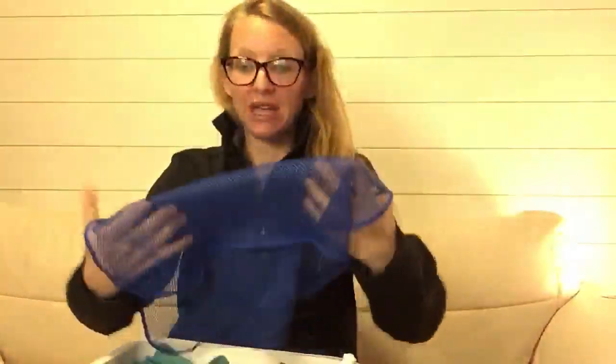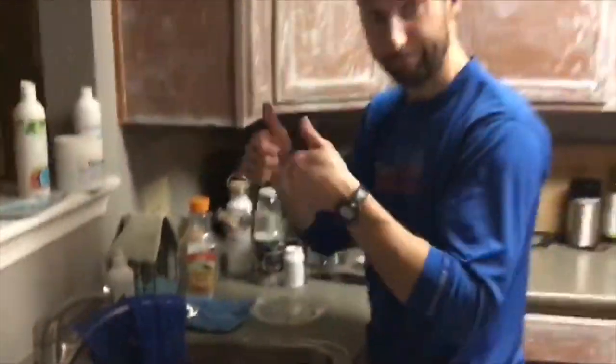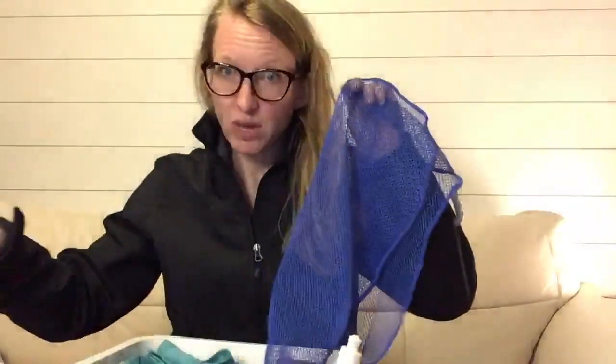The best thing about this is it doesn't get smelly. You just hang it to dry, and because it's mesh, all the bacteria and the nasty rinses out of the dishcloth. Genius! If you have a stinky sponge in your kitchen, you need to know that the kitchen sponge is actually worse than the toilet for germs. You don't want that in your kitchen — use the dishcloth. All the nasty just rinses away from the cloth and you can use it again.